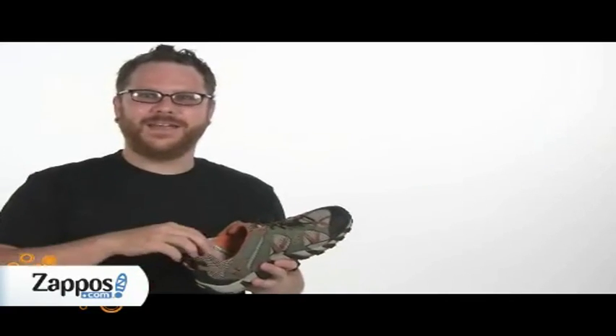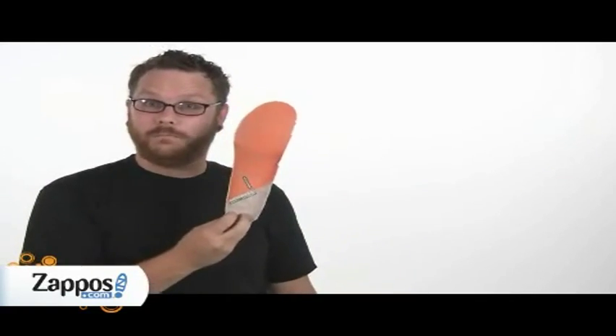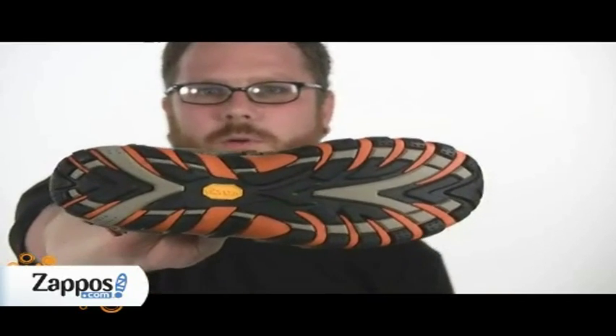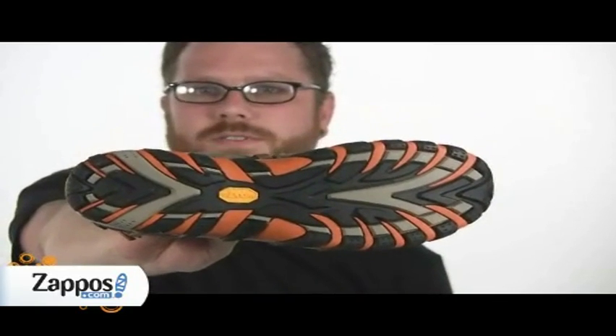If you have stinky feet like me, you'll love this removable antimicrobial footbed. A non-marking Vibram outsole with razor cut siping for wet or dry surfaces.